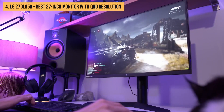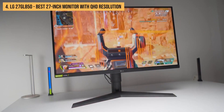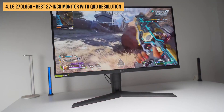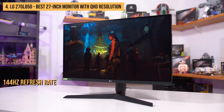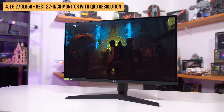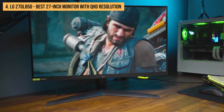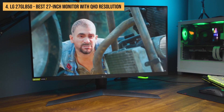Overall, the LG 27GL850 is an excellent choice for gamers looking for a fast and responsive gaming experience, with its 144Hz refresh rate, 1ms response time, and support for both AMD FreeSync and Nvidia G-Sync to eliminate screen tearing and stuttering.